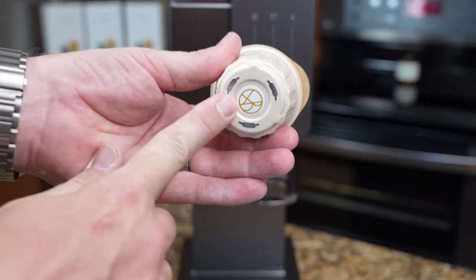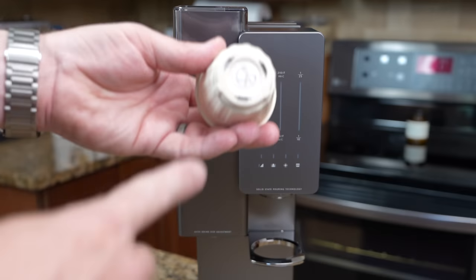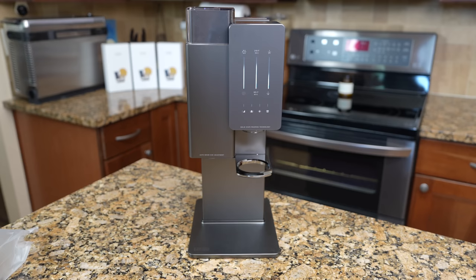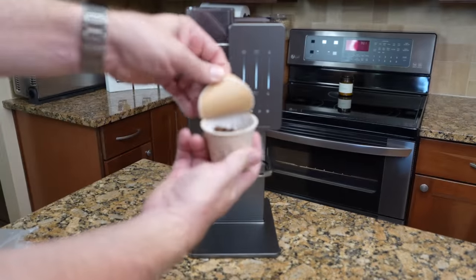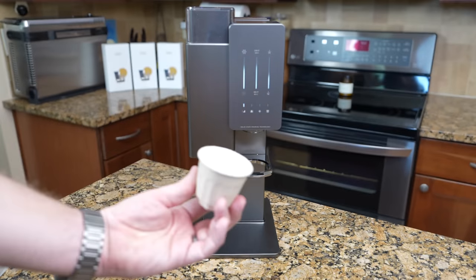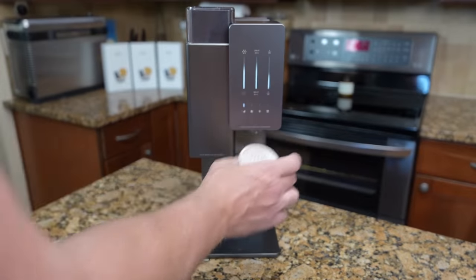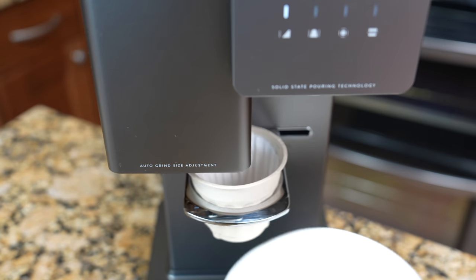There are three simple steps to brew your coffee. First, place the RFID chip on the bottom of the pod right on top where the Xbloom logo is — it detects the pod type immediately, identifying it as 'The Future' pod. Then open the pod and pour the whole beans in. Finally, take the pod itself, which has a coffee strainer built right in, and place that into the X-pod dock. Just push it in and you're ready to brew.